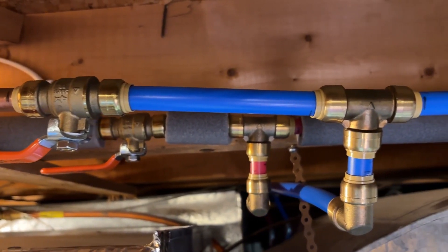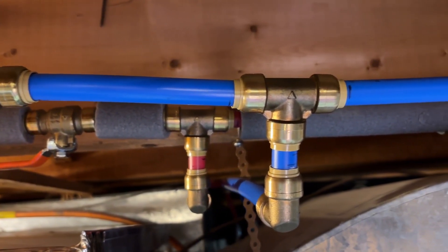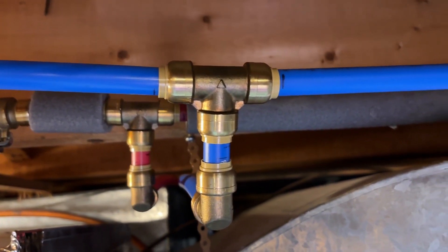SharkBite fittings are a great way for homeowners to take on DIY plumbing projects in their own house. Sometimes you're going to have to end up removing a SharkBite fitting because maybe there's a leak or you want to add another line. In this video I'll show you how and when to use each of the two SharkBite removal tools when you have to remove a fitting.